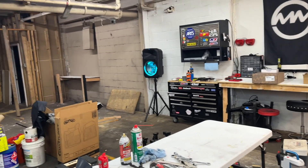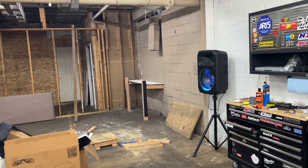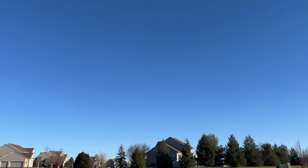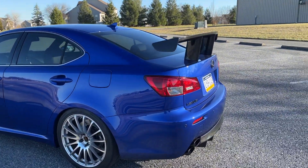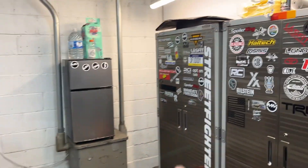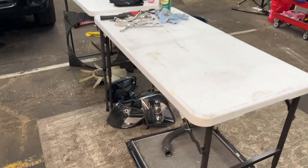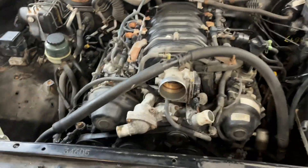I moved some things around. We have another bay that we're kind of remodeling — if you saw the last video, there was a wall there and we moved it. So we're building that out for my brother so his ISF can detail and park there. We have a lot of junk to get rid of and organize. But I just built this, got the toolbox set up, got the table set up, and now I have some room to work on stuff, with a couple parts off the Sequoia because I'm doing the timing belt.